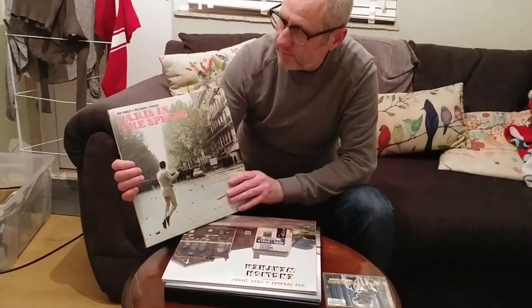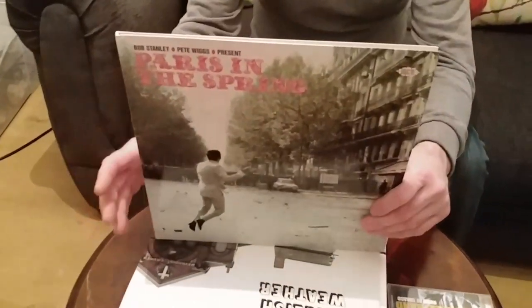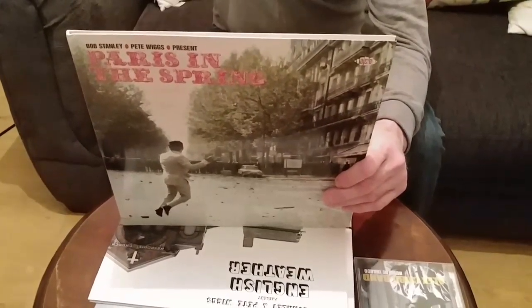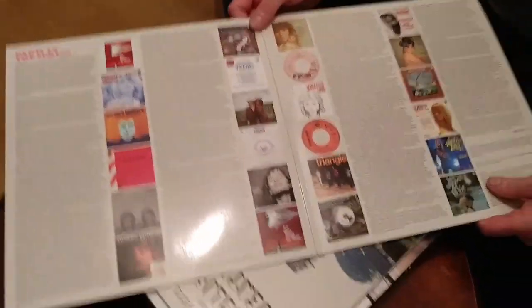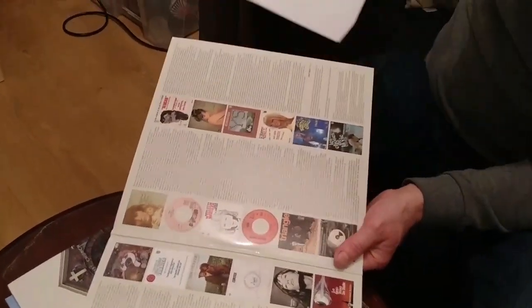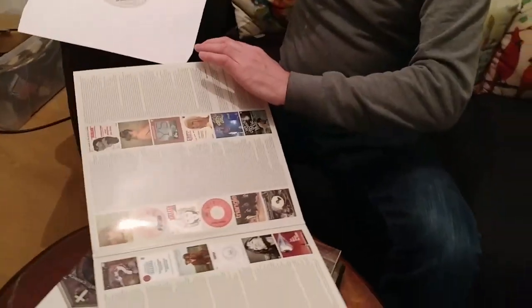This is the first one, Paris in the Springtime. It's done by Bob Stanley and Pete Wiggs. Basically it's to do with the Paris Uprising, the student uprising in 1968. Out of that came a new wave of French music, so it's a double album. It's really good — it's coloured vinyl, a white marble effect, very nice. Sound quality wise, I rate this 9 out of 10.